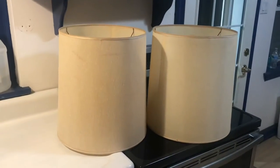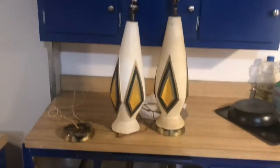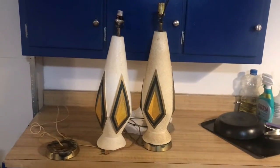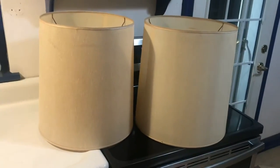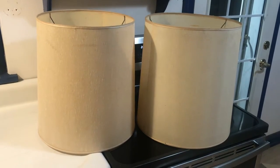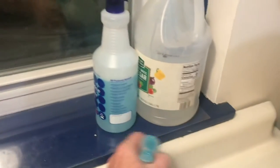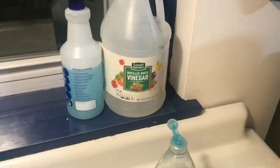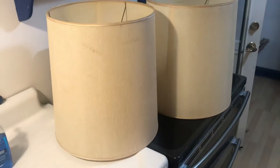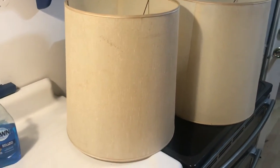We have these shades that went with some lamps that were covered in tar. One is clean and the other is not, so we're going to see how to clean shades with tar. We did one lamp with a mixture of dawn soap and vinegar in a spray bottle, and that's what we're going to start with on the shades. I'm going to spray them and let them soak for a little bit, then hose them off in the shower.